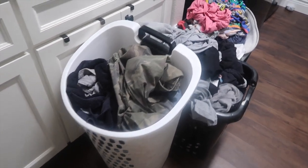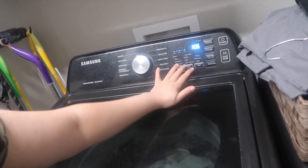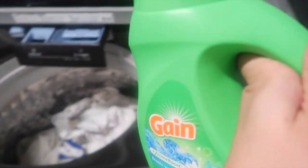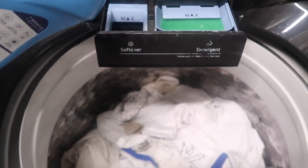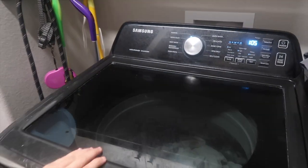Let's get into this laundry. As you can see, we're starting with three full baskets. We're going to start with the white clothes I threw in the washer. I'm adding my detergents — right now I'm using Gain detergent. I know a lot of people stick with all Gain or all Tide products, but I just use what I have on hand. I'm a couponer. I'm also using Downy fabric softener, and Downy makes your clothes smell so good.